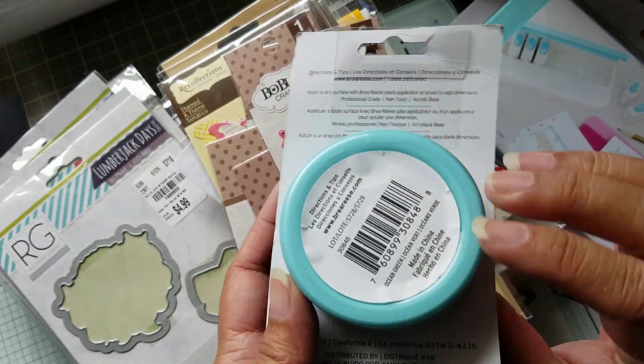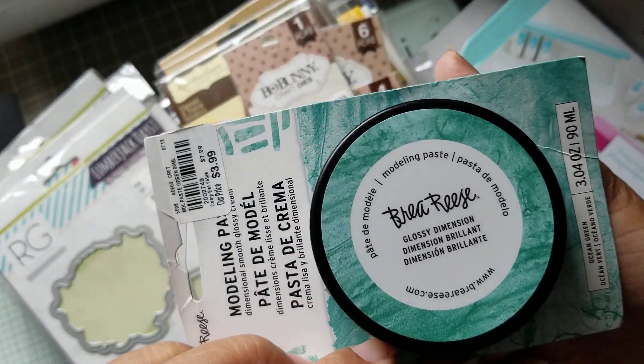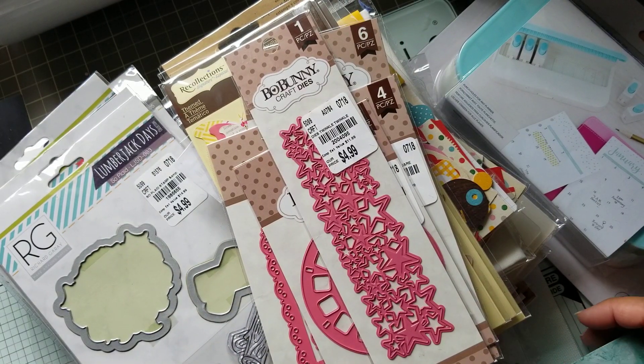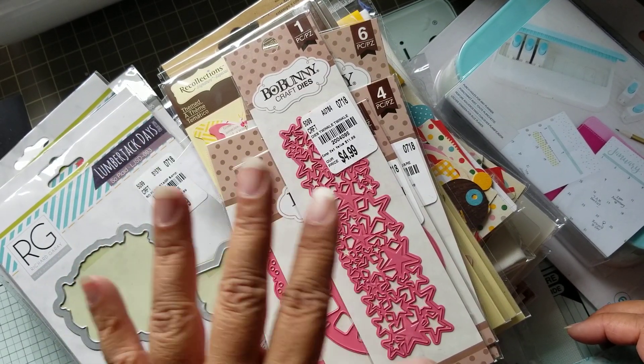And then I got this blue paste — pretty color. There's the SKU. So that is all for now. I know I will be back later because I have packages coming. Thanks for watching. Bye.